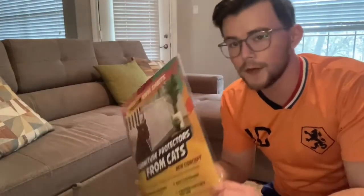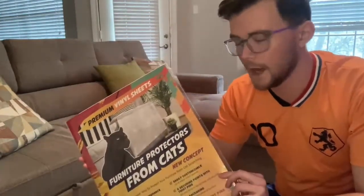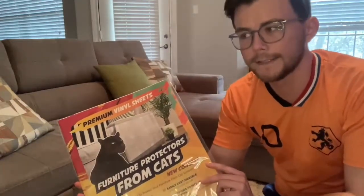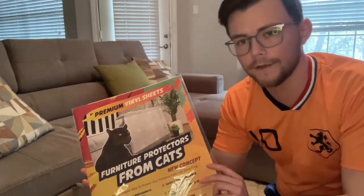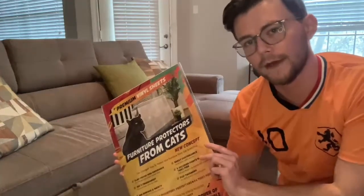It's actually been a couple weeks since I applied the furniture protectors, but I went ahead and got some more for the front of the couch. The furniture protectors work great, but I only had enough for the back and the cats kind of started to ravage the front of it. So we got more of these and we're going to apply some to the front now as well.